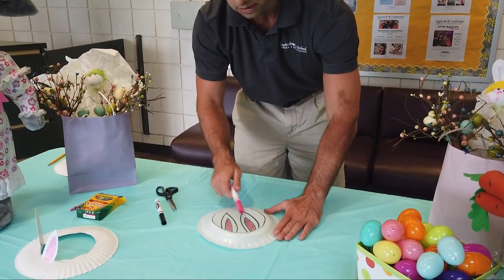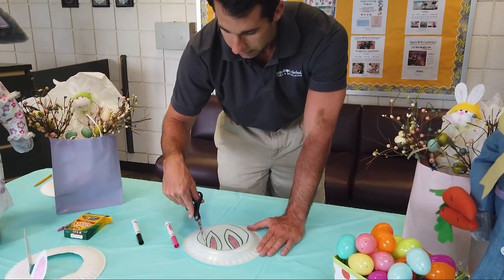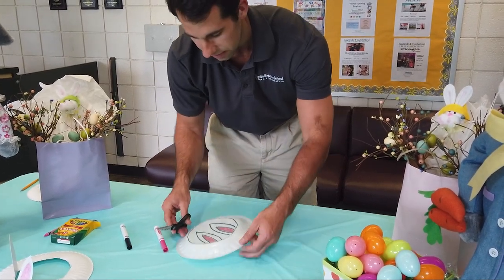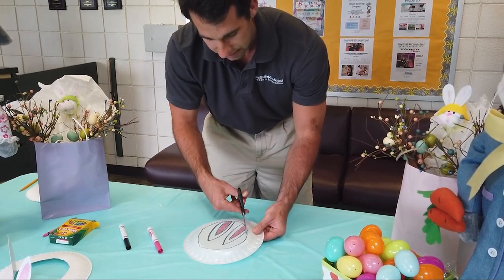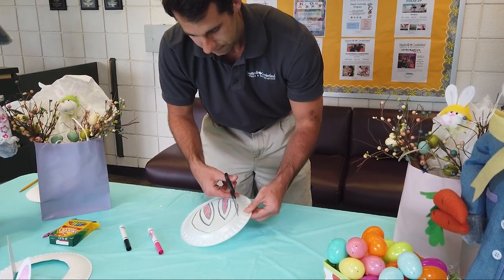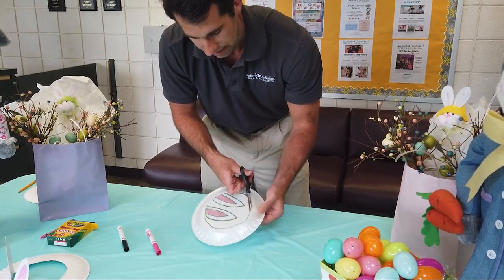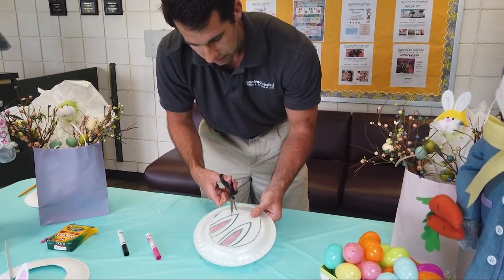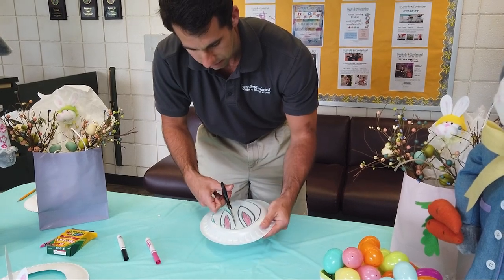After you go ahead and color these in, take your pair of scissors and cut on the outer edge of the plate which you already traced. Just make sure you don't cut your bunny ears. It doesn't really matter if you cut inside the plate here because you're not going to need all of that — as long as you cut on the outside of your bunny ears, you're going to be okay.